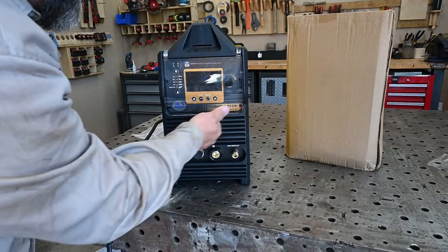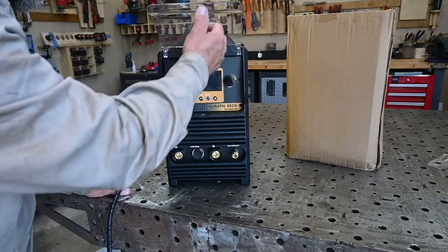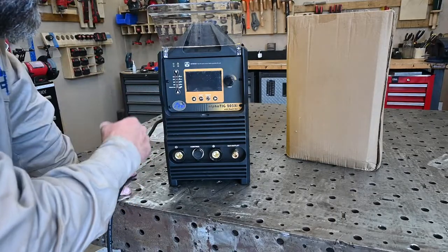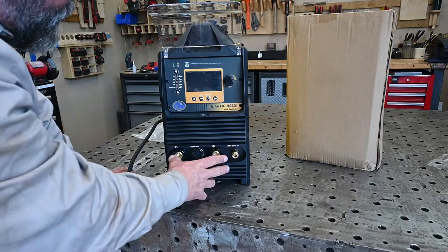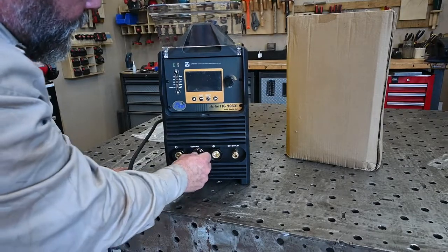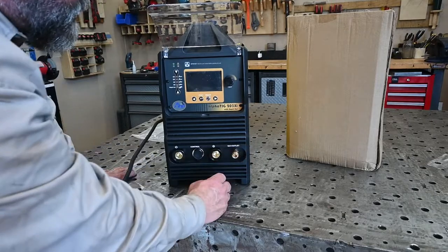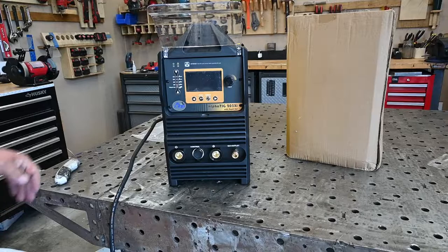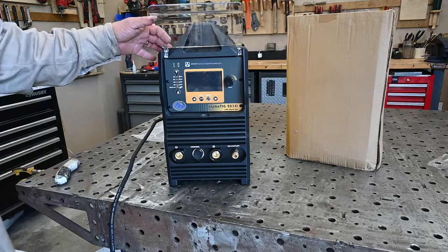Digital panel on this one, comes with a protective cover to keep the junk off of it. I'll power it up in a bit and look through some of the options. On the front you've got your torch ports, control for the foot pedal, and then gas outlet to a torch which comes with a quick connect — which is what I intend to hook up onto the torch that I got for it.